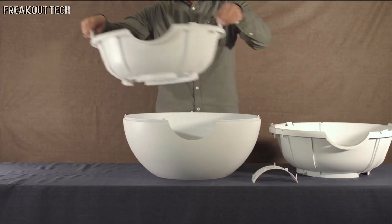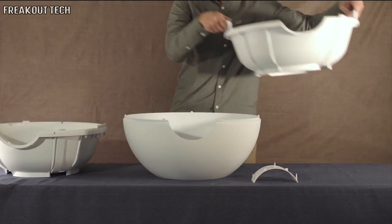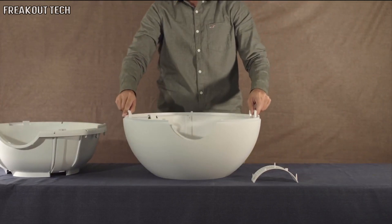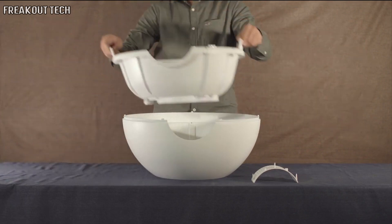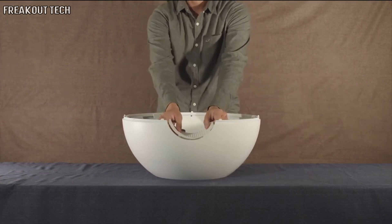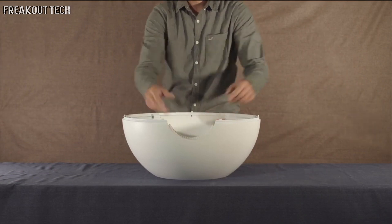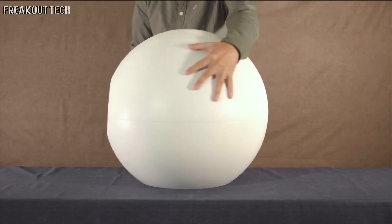Step 5: Remove the second inner pot from the outer pot. Then place the first inner pot inside of the outer pot and overlap the second inner pot. Step 6: Replace the top cover.